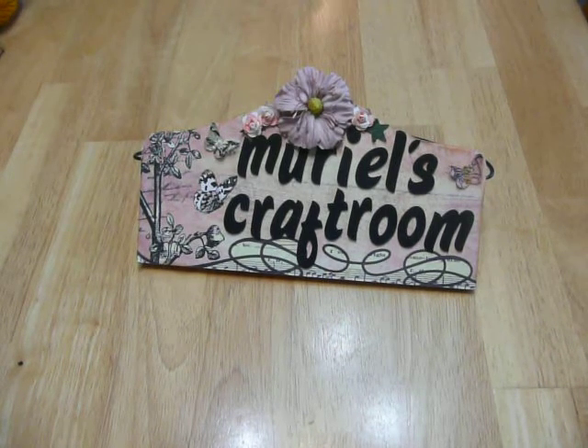Hi everyone, it's Muriel. I'm here and I wanted to show you the birthday card that I made last night for my daughter.